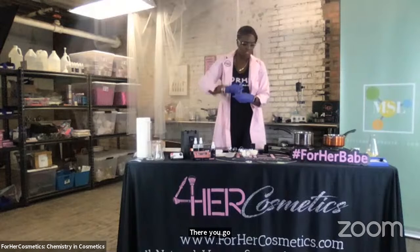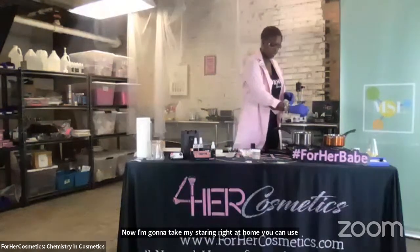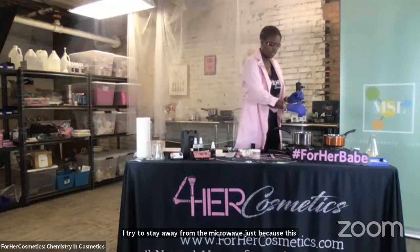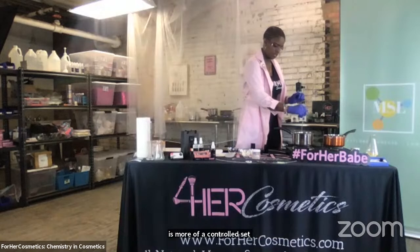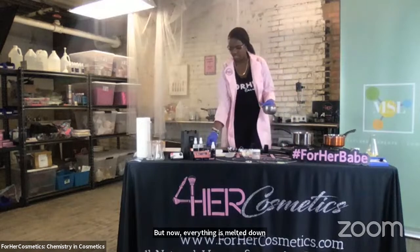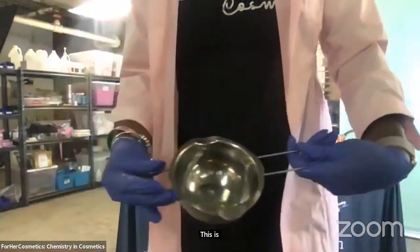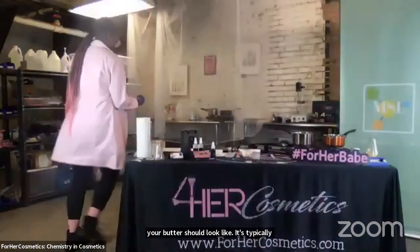So now we've added all of our raw materials. I'm going to take my stirring rod — at home you can use your spoon or a glass stirring rod — and stir. Now if you don't have a double boiler setup at home, you can always place all of the ingredients in the microwave for about 60 seconds. I try to stay away from the microwave just because this is more of a controlled setting. But now everything has melted down. This is what your butter should look like. Once all of your raw materials are melted down and it looks like popcorn butter, you now have a homogeneous mixture. Homogeneous means it all appears smooth and in one unified liquid.